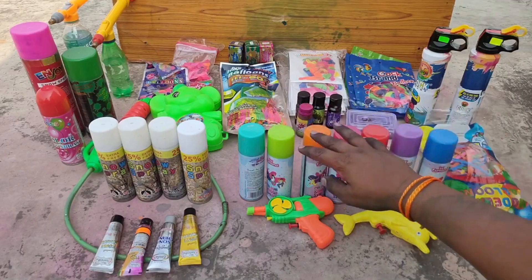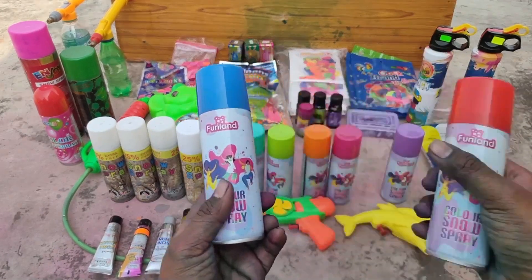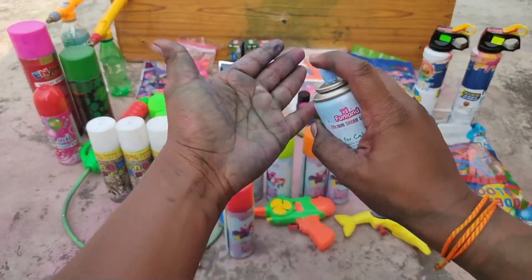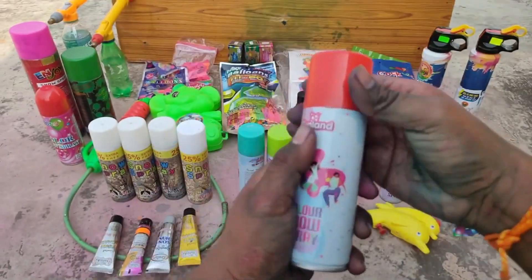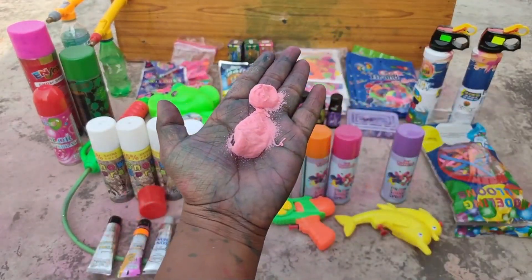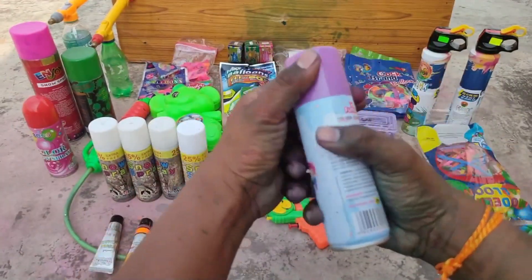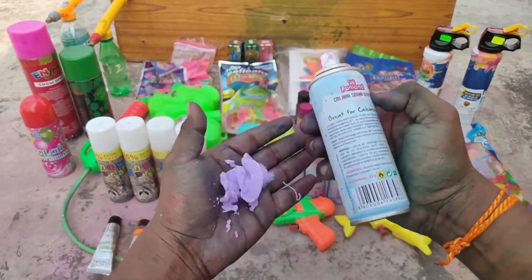First of all, these are all the colors. These are fog colors from Funland Company, available in 7 colors. The first color is blue. Look at this color. After that, this is the orange color — this also gives good color. Now another color: this is a little pink color.